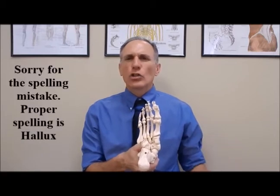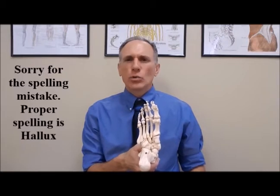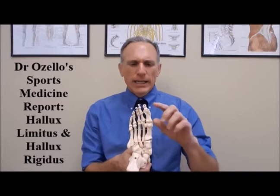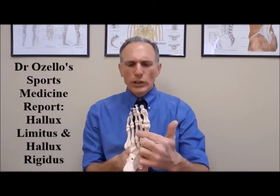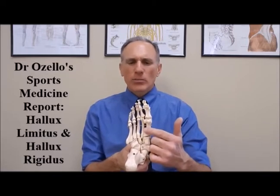The hallux — spelled H-A-L-L-U-X. Hallux limitus and hallux rigidus are osteoarthritis of this joint right here, the great toe. The metatarsal bones are numbered from one to five, starting from the inside part of the foot and moving towards the outside. So this is the first metatarsal bone.